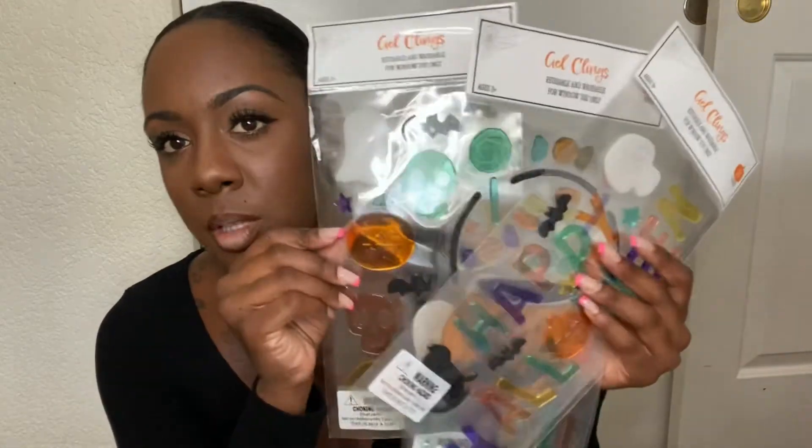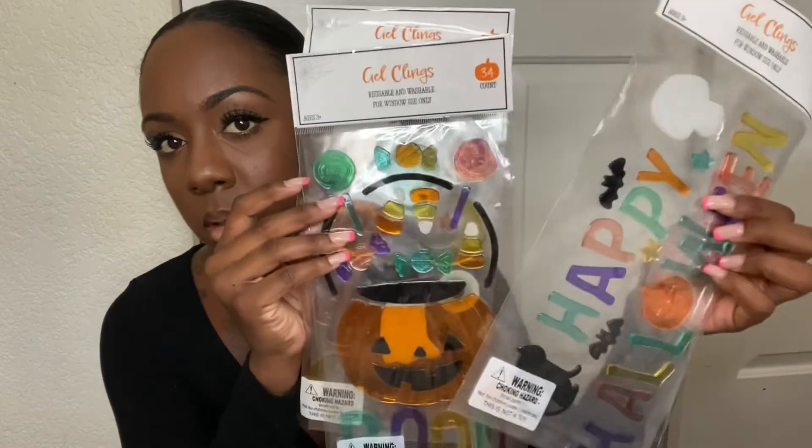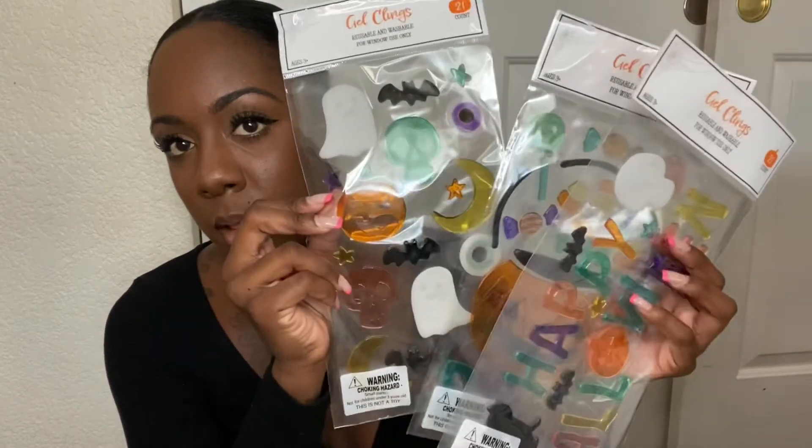I also just got her these little dollar gel clings — we always put these on the windows. So she's gonna love these, and they were only $1.